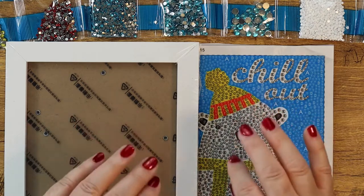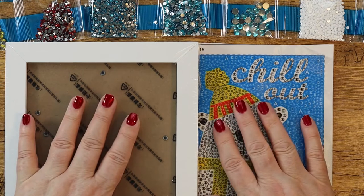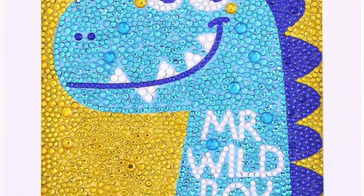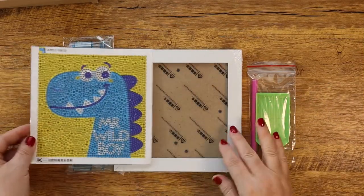Now let's move to the second kit and take a quick look at it. It's going to be the same method, but I just want to look at the contents, style, and design quickly.